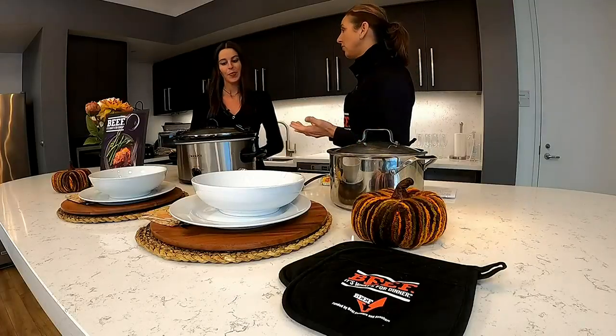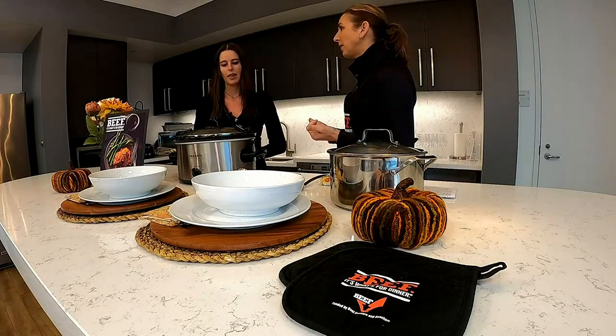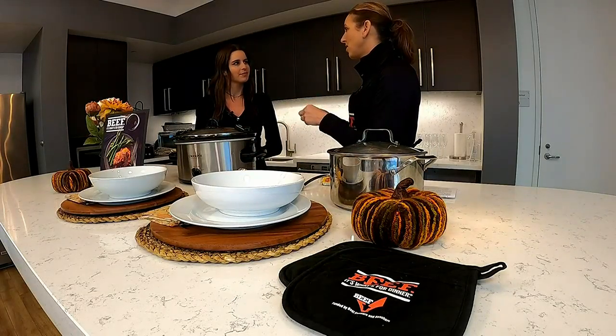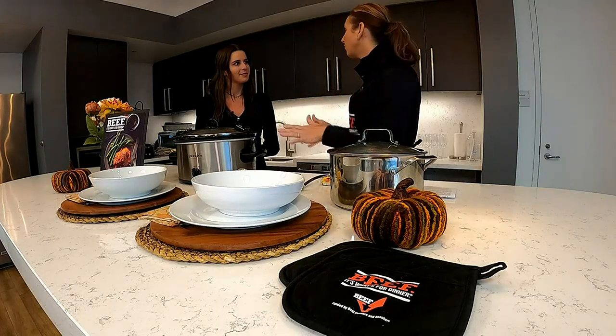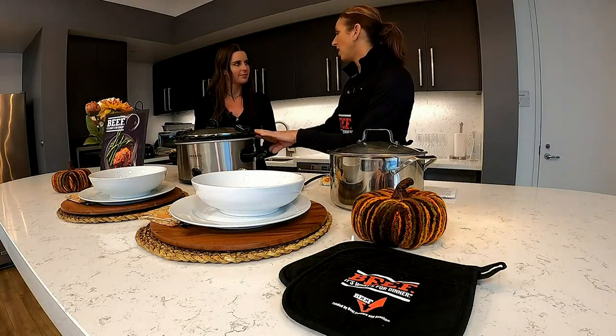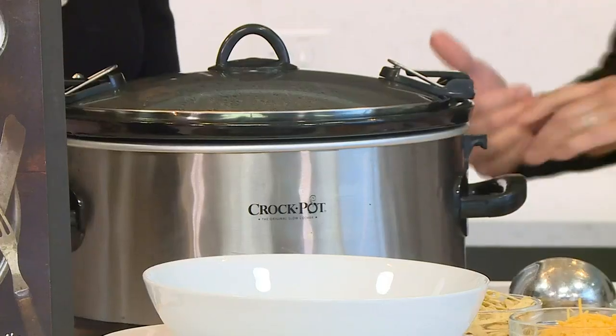I've got two soup and stew recipes, perfect for this time of year as the weather gets colder and the days are getting shorter. The first one actually uses a slow cooker. I love using my slow cooker — I try to use it all year round, but right now it's a godsend because I feel so busy trying to get ready for the holidays. Plan ahead, get everything in in the morning, and then you've got supper ready when you get home.